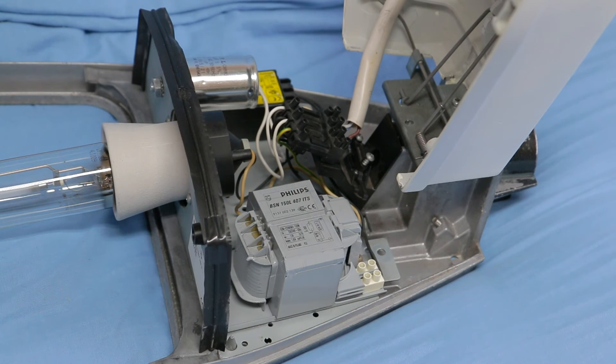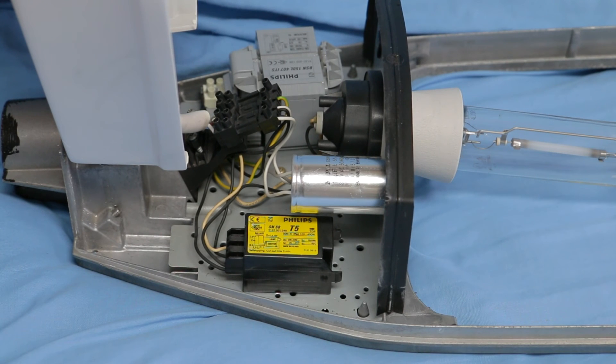At the front we can see the nice big chunky choke — it's a Philips BSN 150 L407 ITS, rated for 240 volts 50 Hz. You can see the main cable entry, the terminal block, and the protective wire that goes up to the photocell.